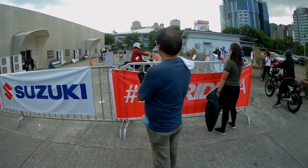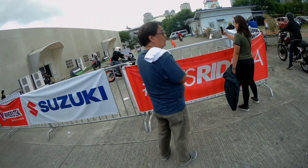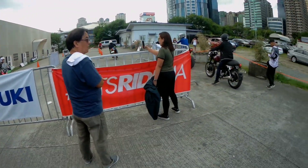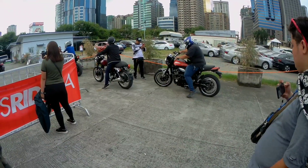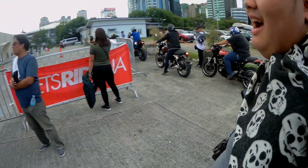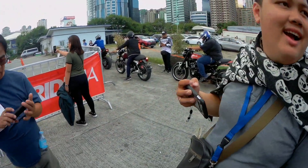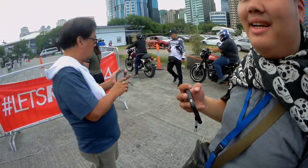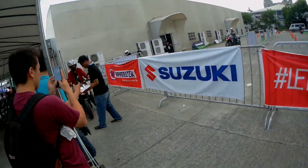Very upright naman yung sitting position. It's a good bike, di lang siya para sa akin. Grabe, makabe yun — kala mo binayaran yan. Bwisit. 900.